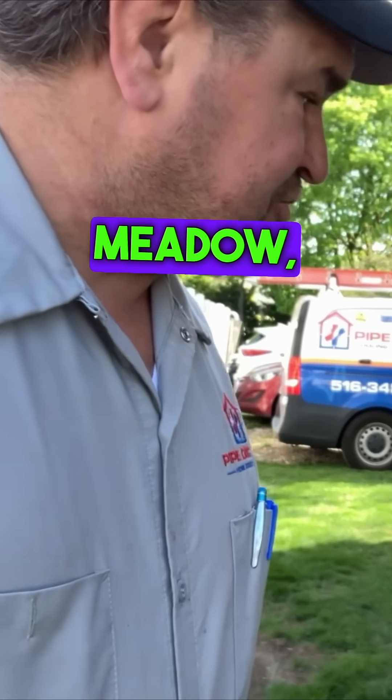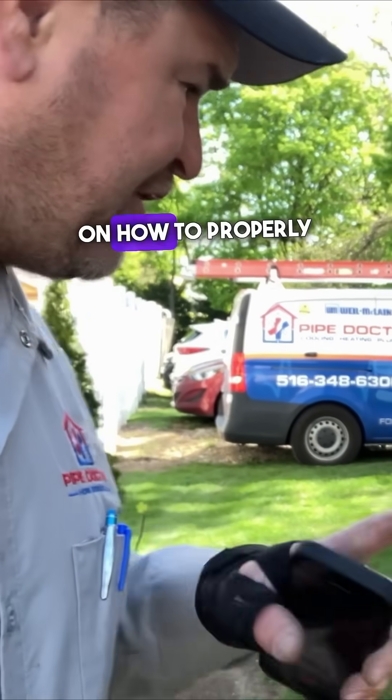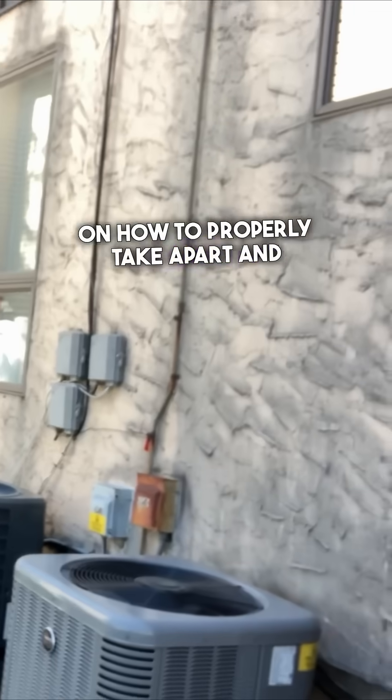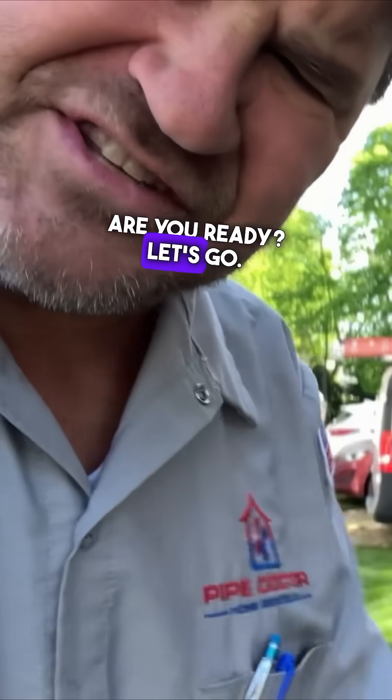Today we are in East Meadow, New York. We're going to do step-by-step detailed maintenance on how to properly take apart and clean this Rheem, Goodman. Are you ready? Let's go!